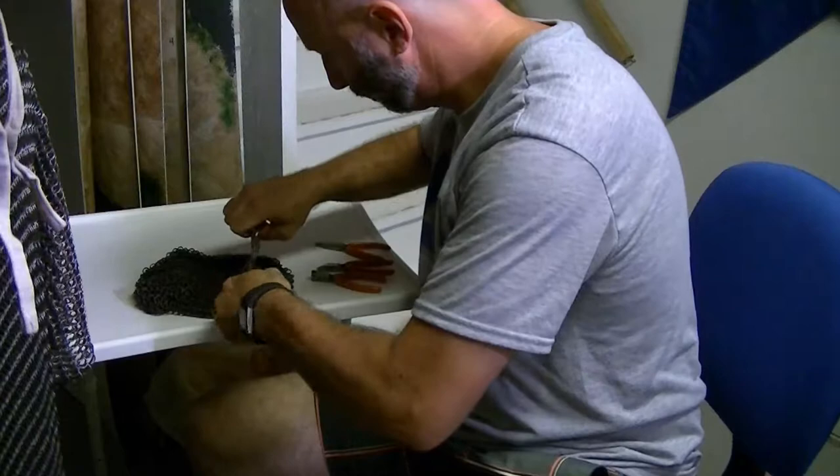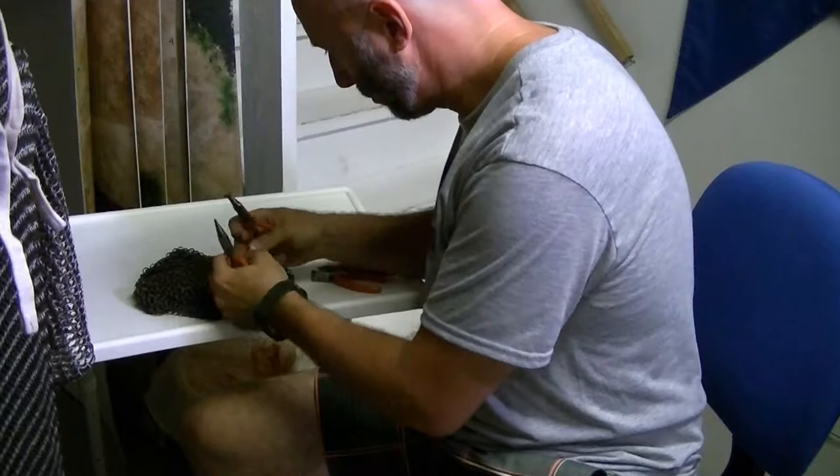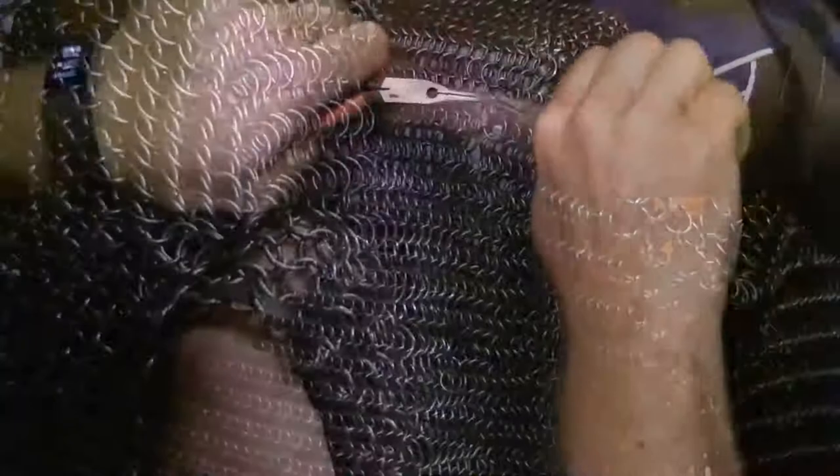Once all the issues have been found, then the repair process can start. It begins by preparing new rings to fill the holes. Then each hole must be filled by replacing the missing rings, keeping the 4-in-1 pattern intact. Sometimes this is easy, sometimes it is not.